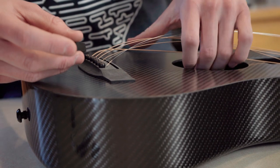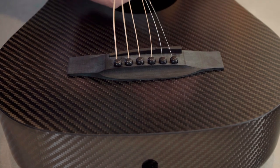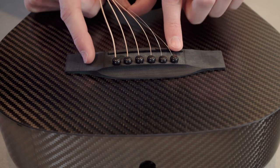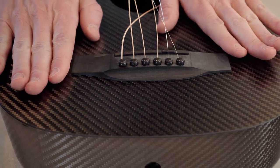If the saddle is backwards, upside down, or not in at all — we've had that happen a few times — your guitar is not going to play right. The easiest way is to lift up these strings and slide it down. Make sure to push in and down, fidget it around left to right, side to side, and just make sure it's seated all the way down as far as it can go.